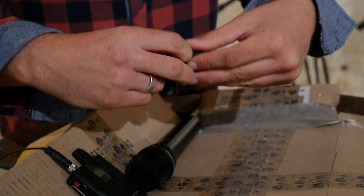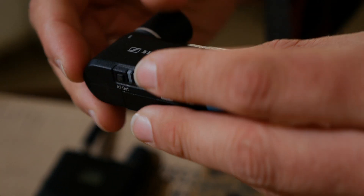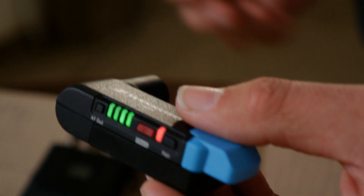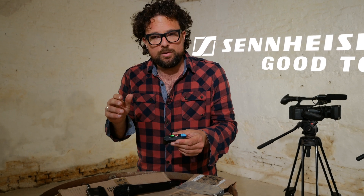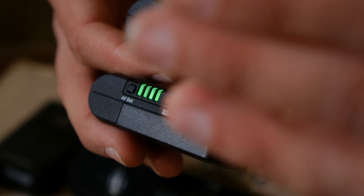The AVX comes with rechargeable lithium-ion battery packs. If you want a battery check, press the button. Green LED lights will let you know how long you still have to go. Every green LED light means about an hour remaining. But if there is a red LED light starting to flash, like this one, that means you have 15 minutes.